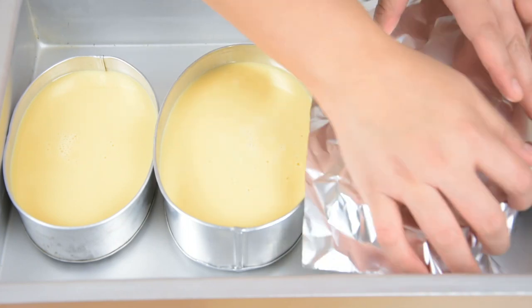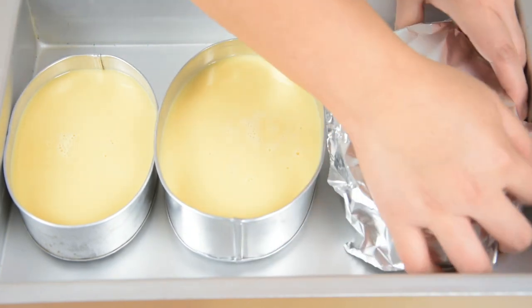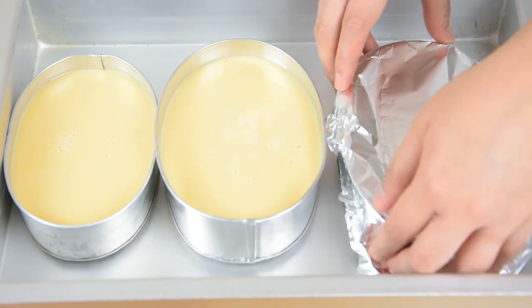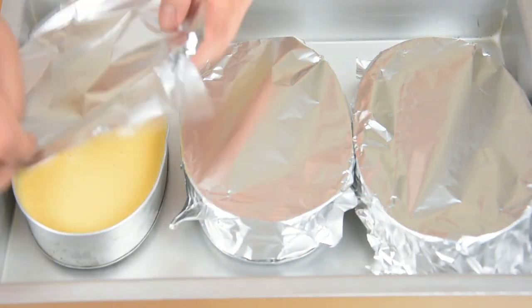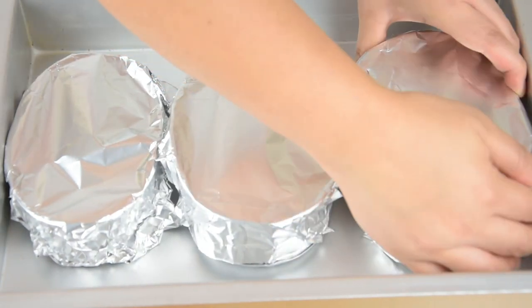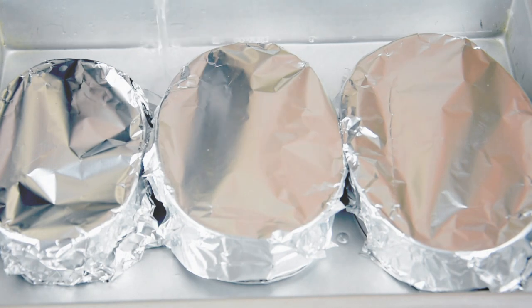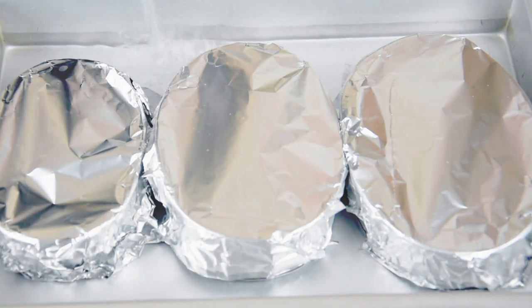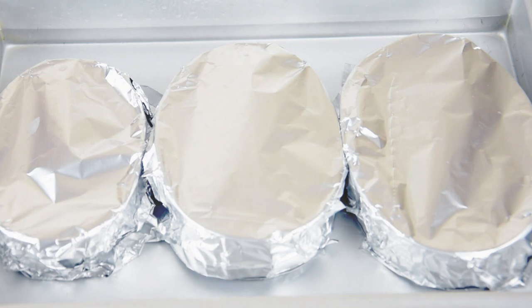Then put it in a bigger pan and cover it with aluminum foil. Pour enough hot water for the bain marie. Bake this in the oven at 160 degrees Celsius for about 50 minutes, or until a toothpick inserted in the center comes out clean. If you don't have an oven, you can also steam it for about 30 minutes.